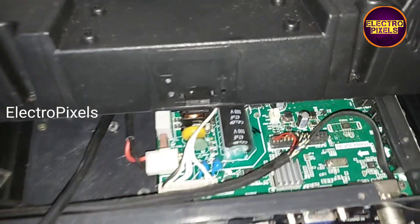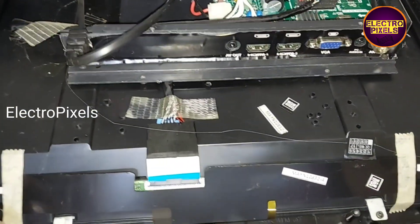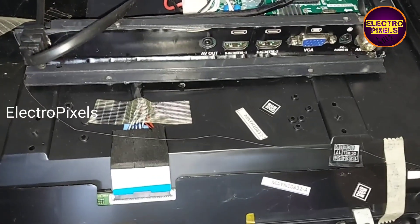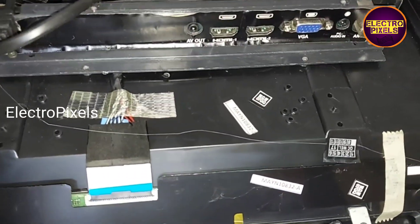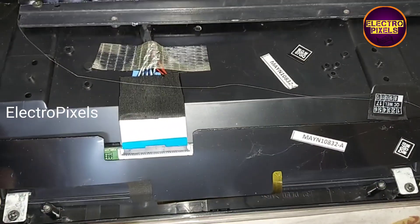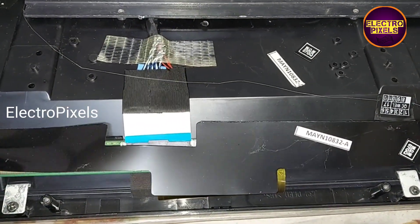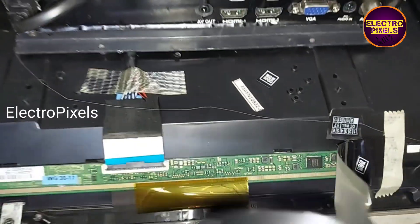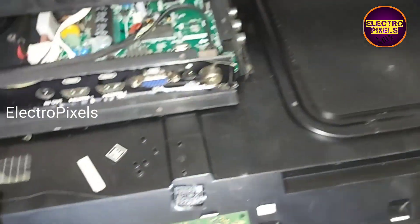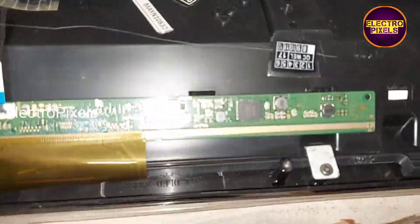Now we open the back of the TV. This is the motherboard and this is the panel scalar board. It's a single COF 32-inch Samsung panel with SM4186 DC-to-DC IC. These types of complaints are mainly due to internal shorting in gate signals inside the glass panel.